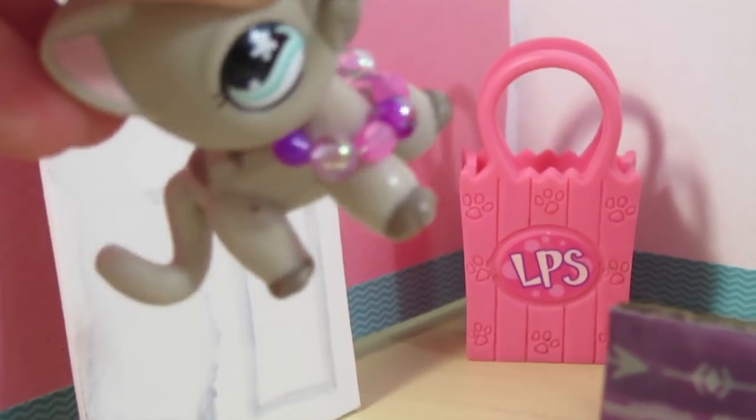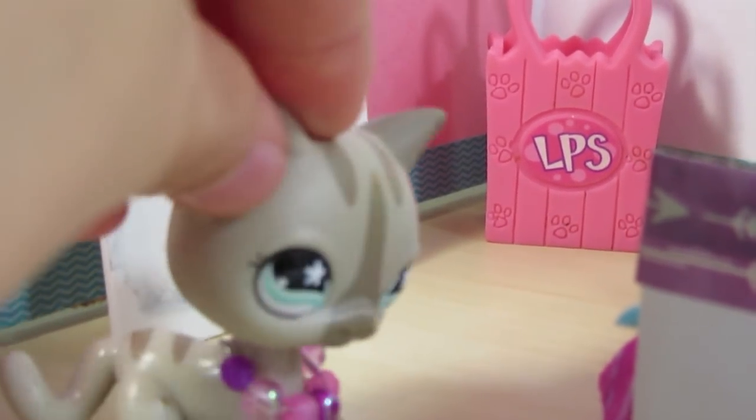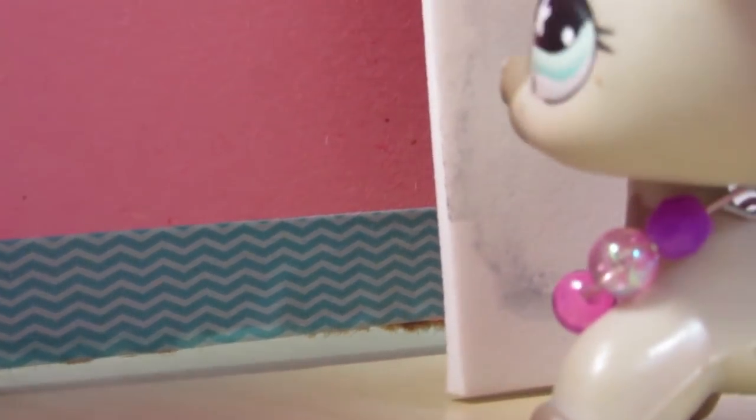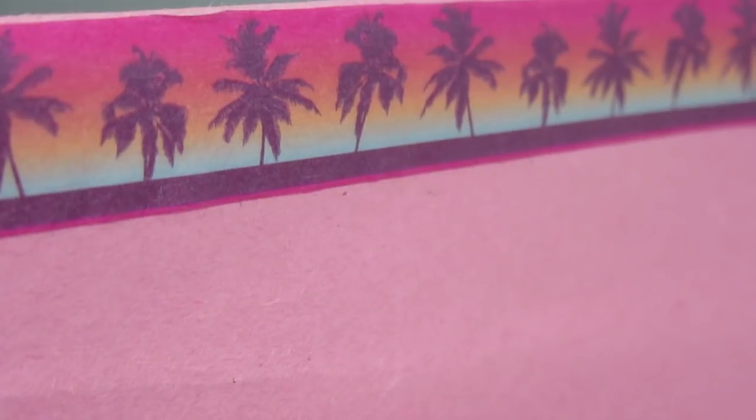In that corner I decided to put just a little shopping bag because I thought it was really cute and it added personality to the room. Along the floors you'll see this blue zigzag — sort of a chevron pattern — washi tape for the floor trim, and on the top of the walls I have this rainbow palm tree washi tape.